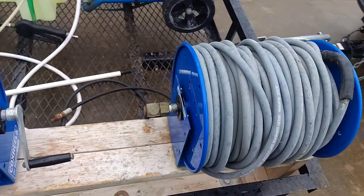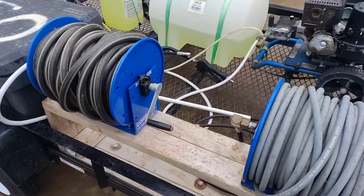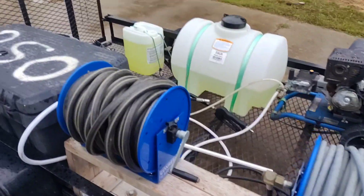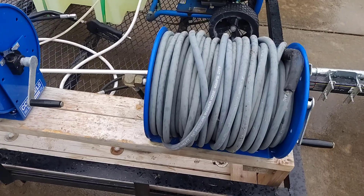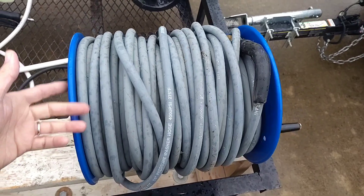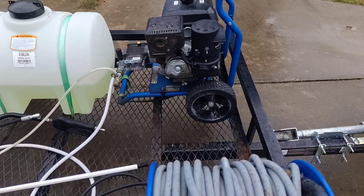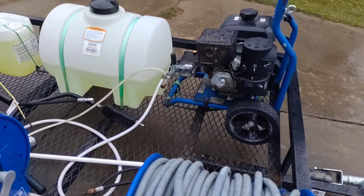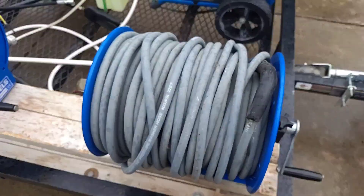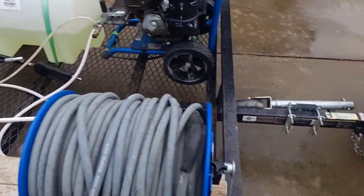Over here I have my two Cox reels. I just did a video where I had to remount these, but they've been in use since early 2021 — about two and a half years — and they are still doing very well. I no longer run my pressure through the reel; I reel the hose out and then disconnect it from the reel and hook it straight into the pressure washer. That way I'm getting a little bit less back pressure, because I do run 200 feet of hose and that creates back pressure on its own.